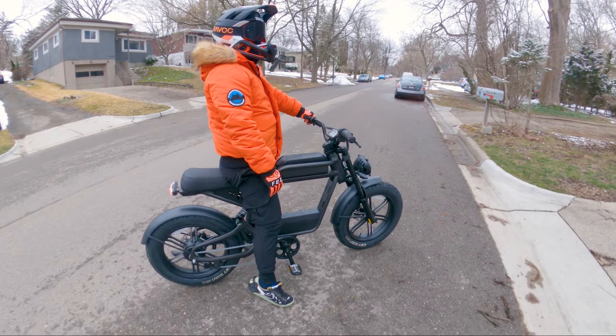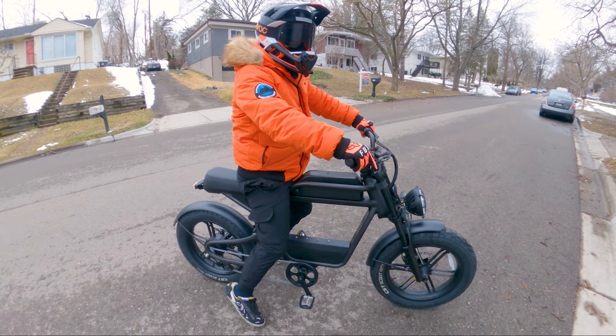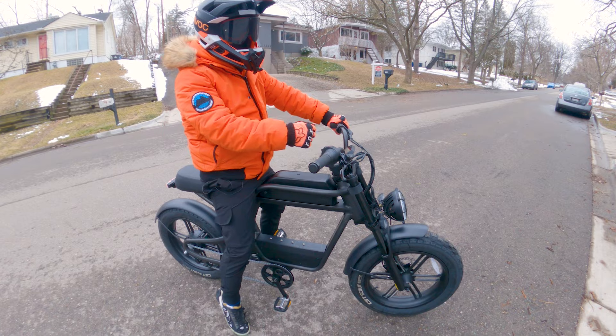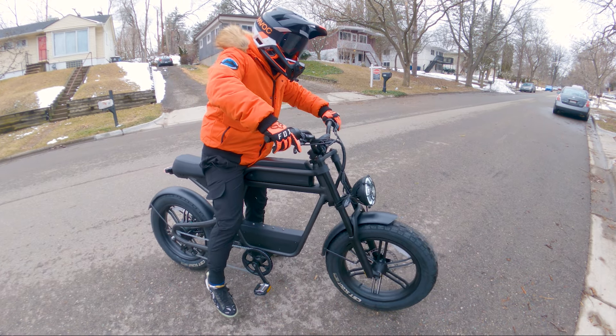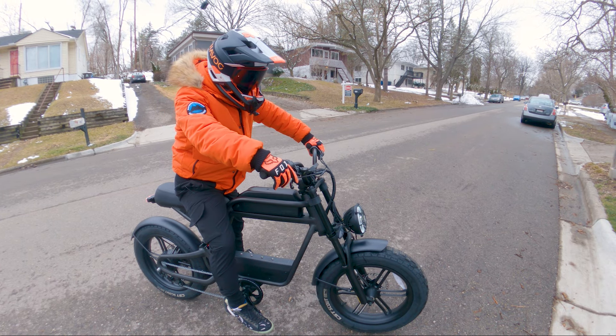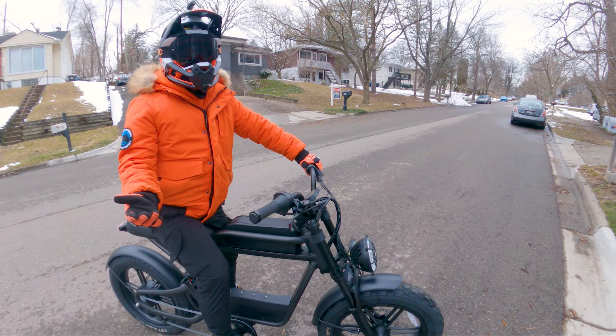I've ridden the Super 73 RX S2 and it feels very similar. We used to own a Z1 — you get that electric moped feel. It definitely feels like a substantial bike, especially with the 20 by 4 inch tires. This is something that you would feel comfortable riding in traffic — you'll be seen for sure. You may also be mistaken for a motorcycle. As a class 2, you can't technically ride this on bike trails, but you'll probably get some funny looks.